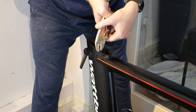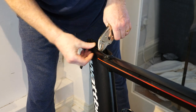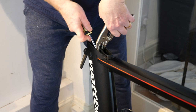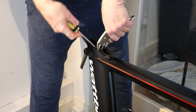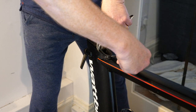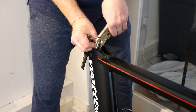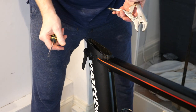The problem is, you can see the plastic sleeve but there isn't really any purchase you can get on it. Let me try with the mole grips first. I've got some purchase now. I don't know if you can see — the plastic sleeve is sort of moving. There is a little nipple at the front.